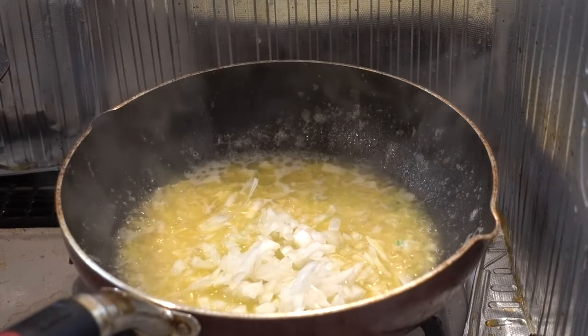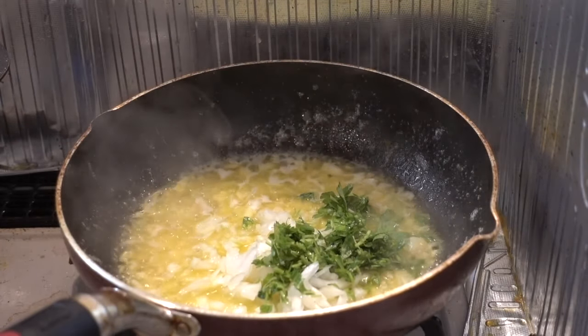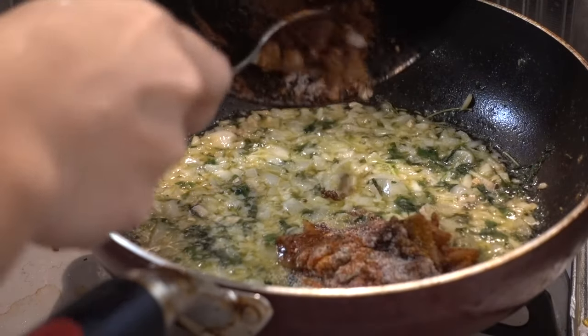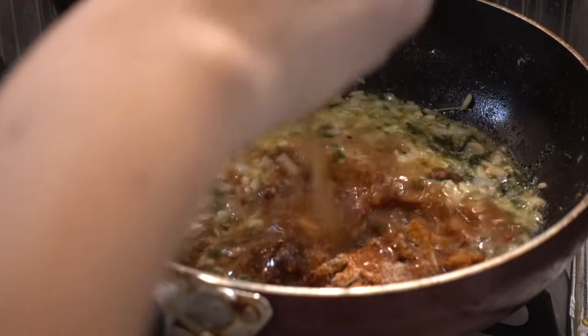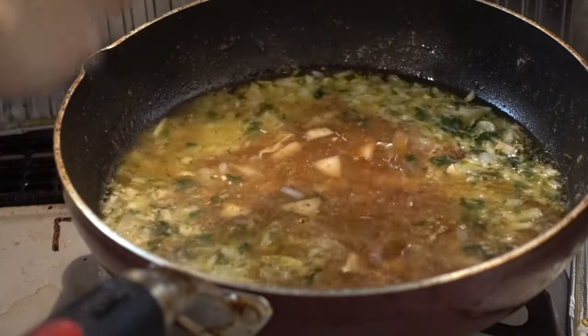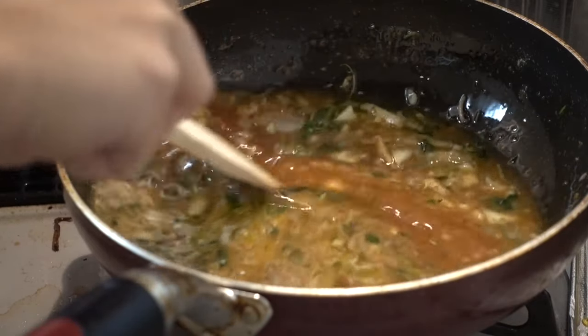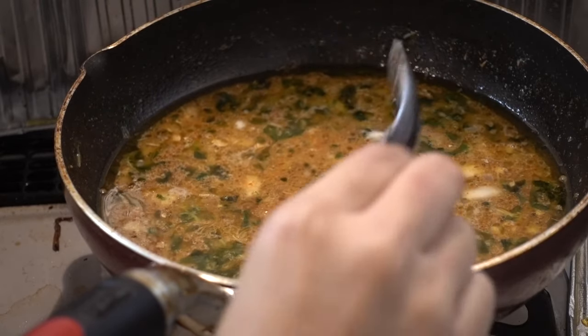And of course add our fresh parsley, then just simmer it and cook them all together. Now we're gonna put in our mixture of powder and spices that we prepared earlier plus one and a half cup of water and bring it to a boil. I added two tablespoons of brown sugar, or any type of sugar will do.